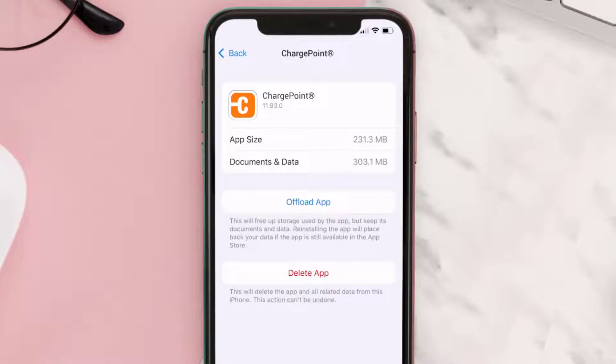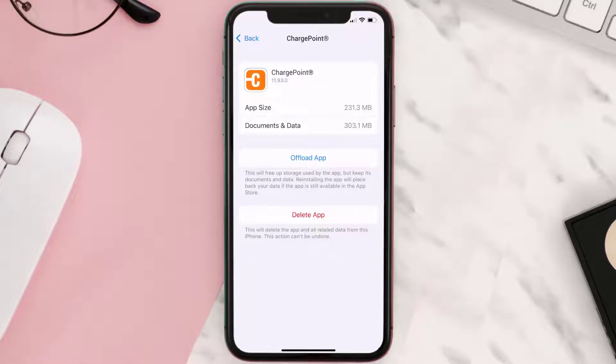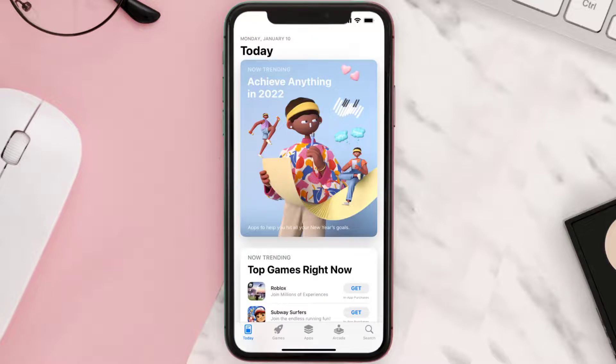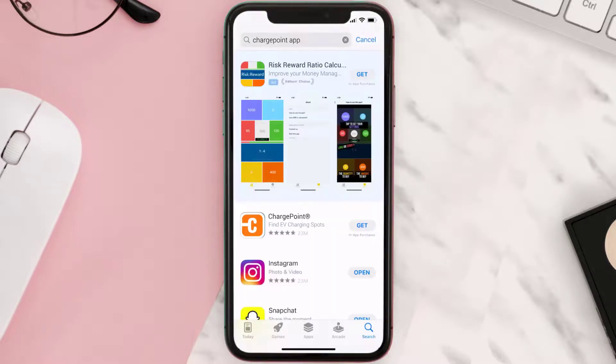This should fix the issue, but if it doesn't, then you need to completely reinstall the app. Follow the onscreen instructions to navigate all the way to the app page. Once you're on this screen, tap on Delete App to uninstall the app from your device. Once uninstalled, you need to open up App Store and then search for the ChargePoint app in the search bar.